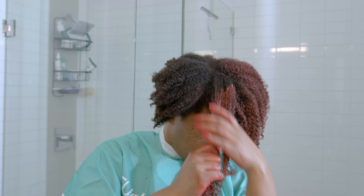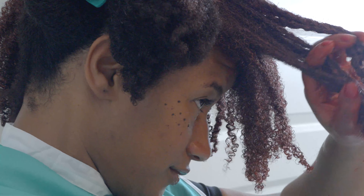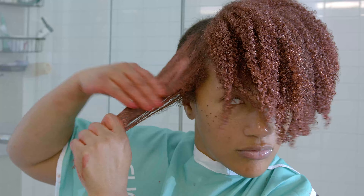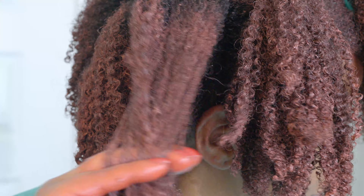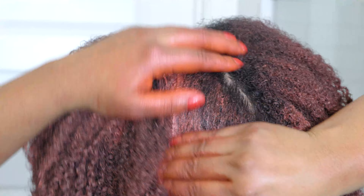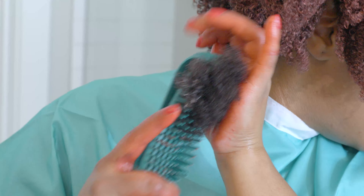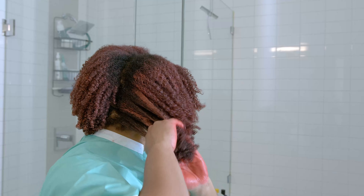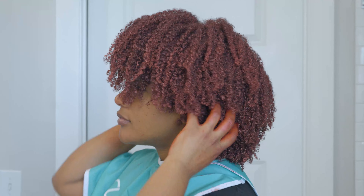And then I'm going to do that cross-section finger comb that I would do with my wash and go. And I'm just going to keep detangling with my fingers until my curls are nice and defined, and then move on to the next section. I repeat this process until my entire head is full of the color. And I may re-wet some sections and detangle some sections if they got dry too quickly.